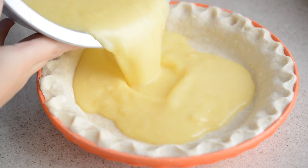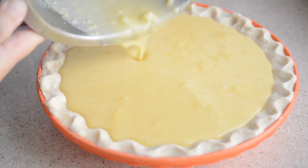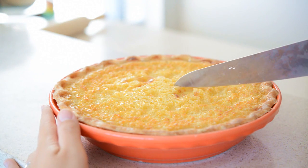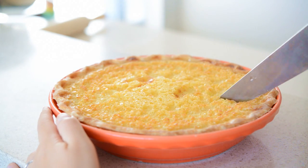You can either buy a pie crust or you can make one — I posted a video on how to do that and I'll put a link in the description box below. Bake the pie in a 350°F oven for one hour until the top is golden brown and crackly. Then let the pie cool for at least 45 minutes before you cut it into slices and serve.